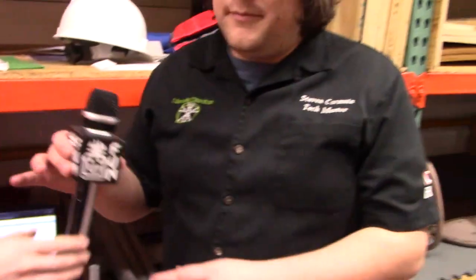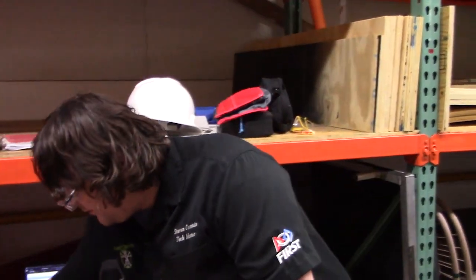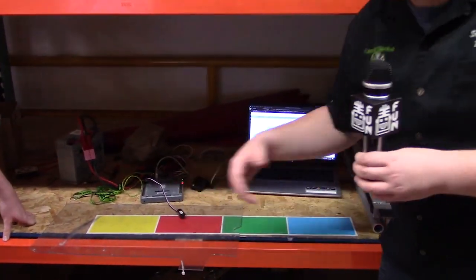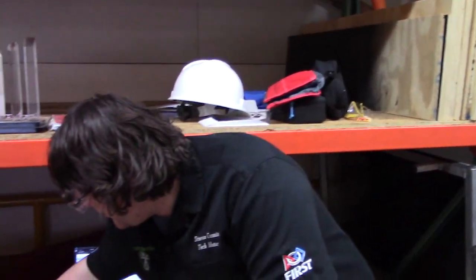Stephen's going to explain what that means for you. My name's Stephen. Make sure when you show up to competition and go to color calibrate, before the competition they'll give you a chance to go on the field with your robot and validate that everything's functioning. This is where you'd want to take your robot out on the field, preferably with a smart dashboard set up, so you can actually see what each color is.